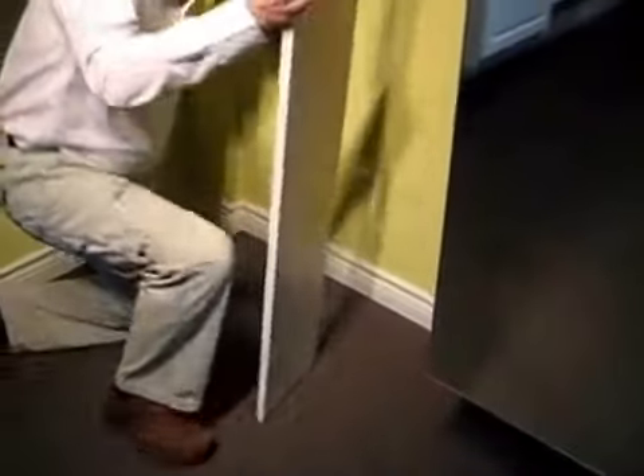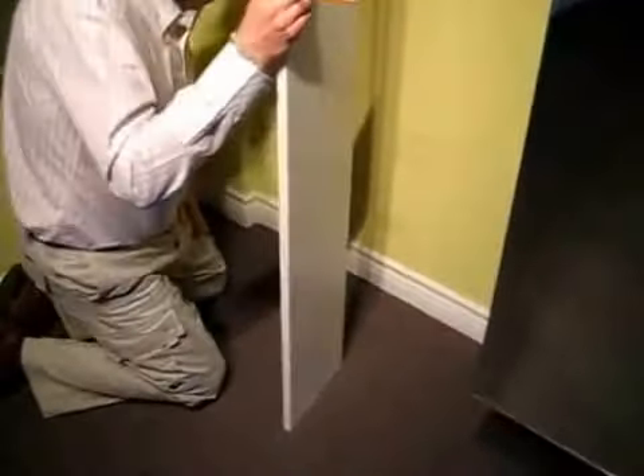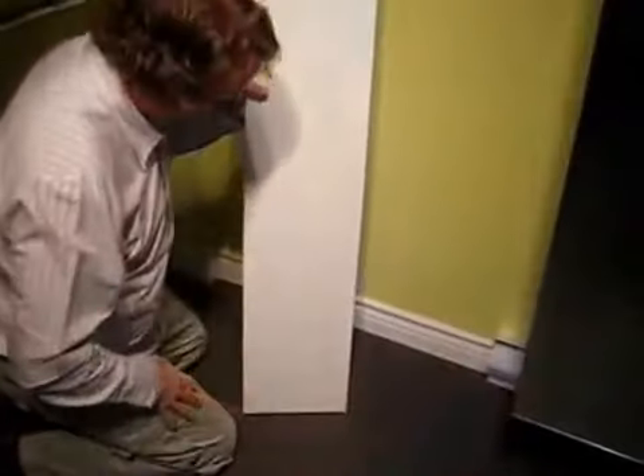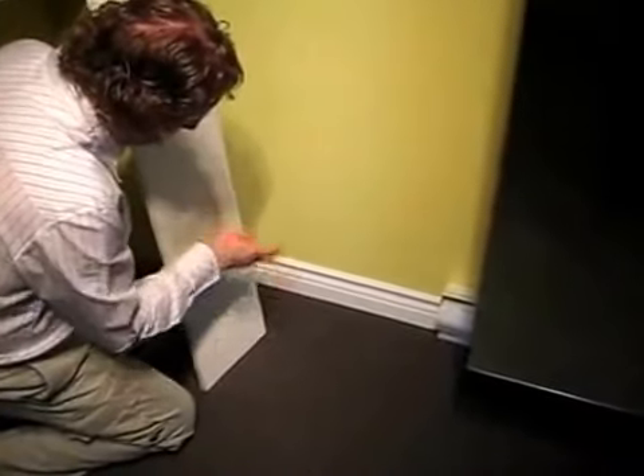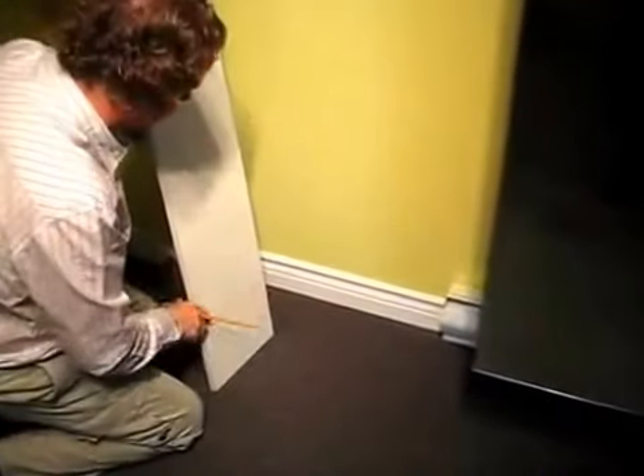What we're going to do here is show you how you can trim a base molding without having to use baseboard notches for a panel that needs to run down to the floor, with all of the baseboard and the carpeting and everything already installed, using this great new tool.